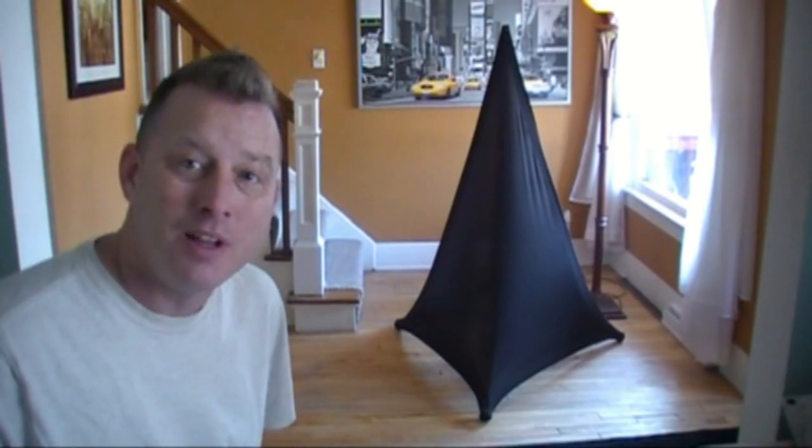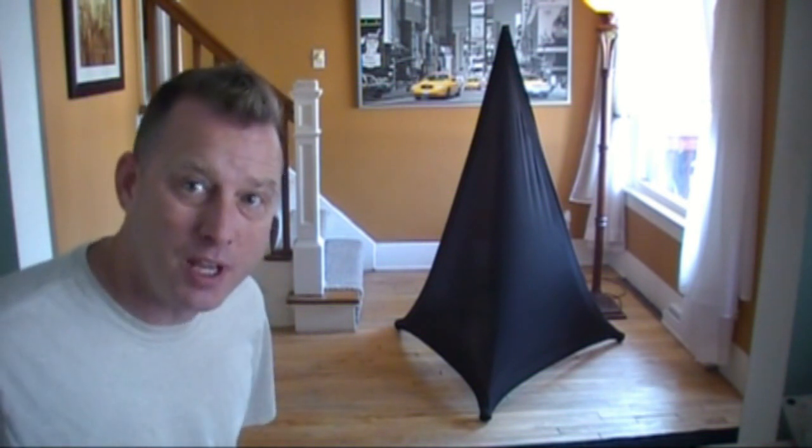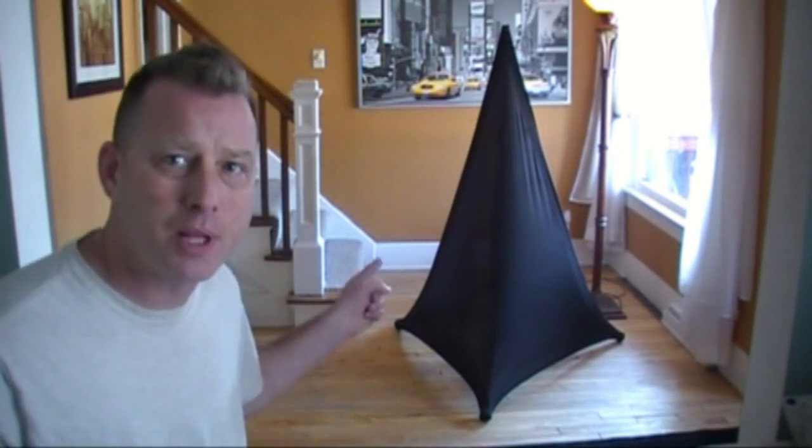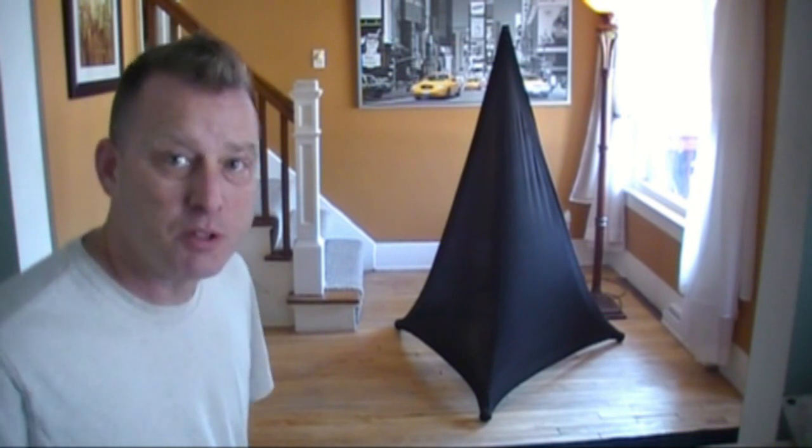Now that looks a lot better. This is the new speaker double scrim from our friends at Scrim King. They come in black and white. We've got the black ones for now. We'll get the white ones maybe later on down the road and show those to you. Now, how is this different from the original scrim? Well, the original scrim covered just the front. This one covers two sides.